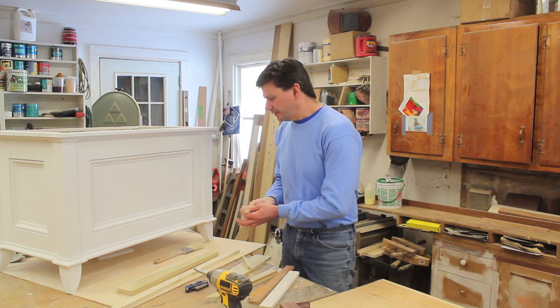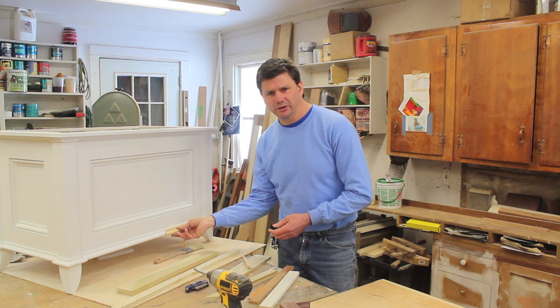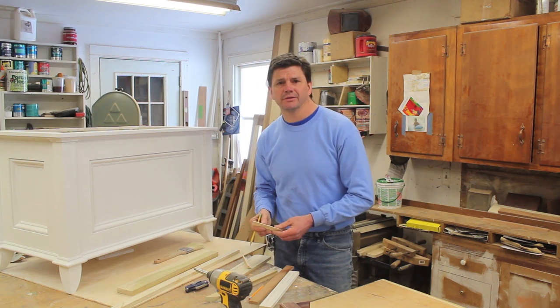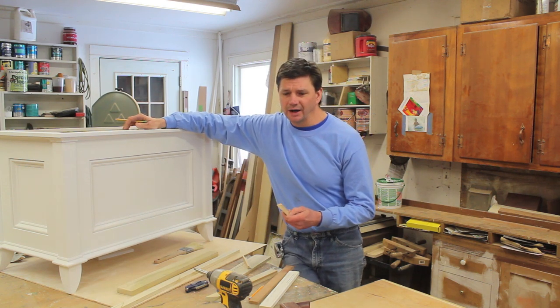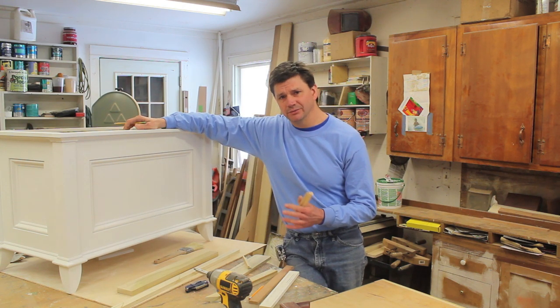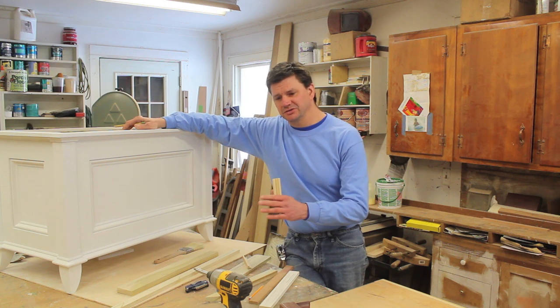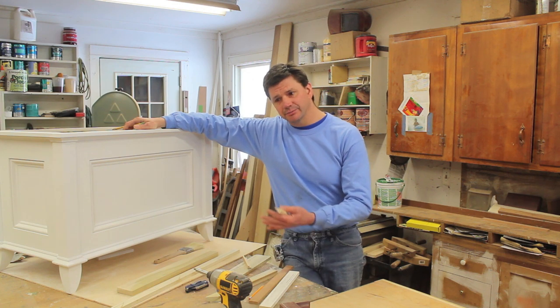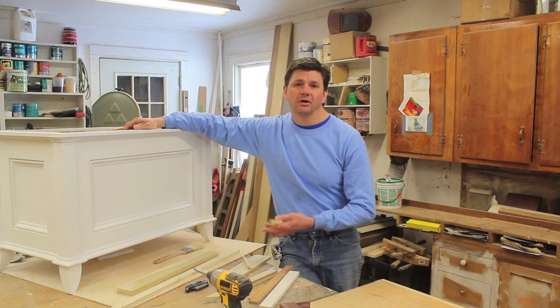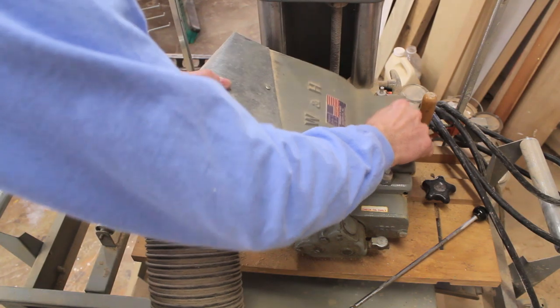The other option is to make the molding yourself. A lot of these moldings you could make with a router, though the base cap molding I use would be difficult to make that way. I've also got a machine called a Williams and Hussey molding planer — I'll show you a little diagram of how that works, but it does make the project a little more difficult and expensive.